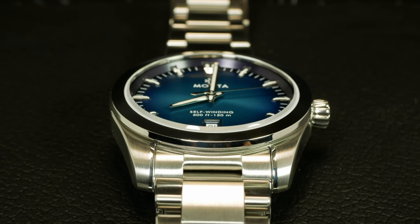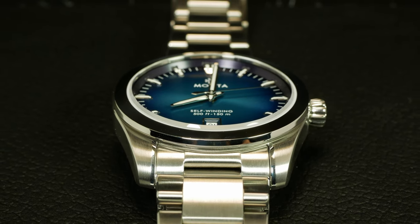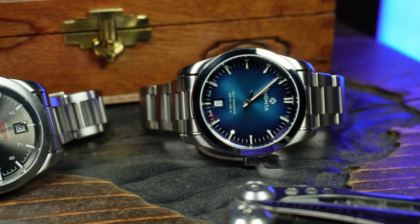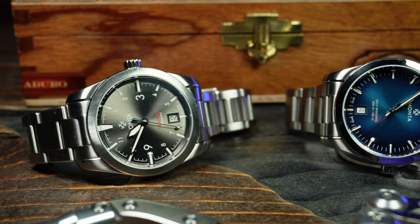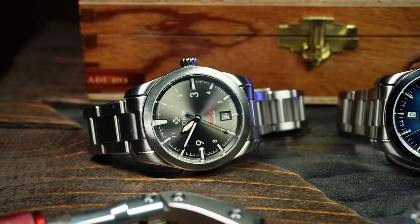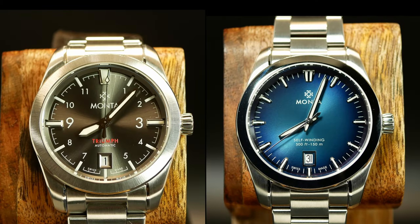When Monta asked what watch I wanted to borrow, I specifically asked for a Noble just so that I could compare it to my own Monta Triumph. Which at first glance may seem like an odd thing to compare it to. But the thing is, both watches are actually based on the same platform. So they share the same basic case, movement, bracelet, and clasp. Yet due to the different dials and a couple of minor tweaks, they come off as two completely different watches.